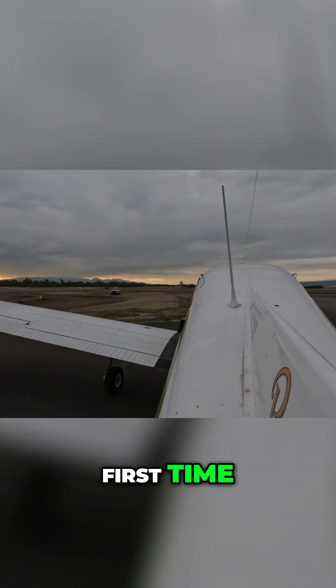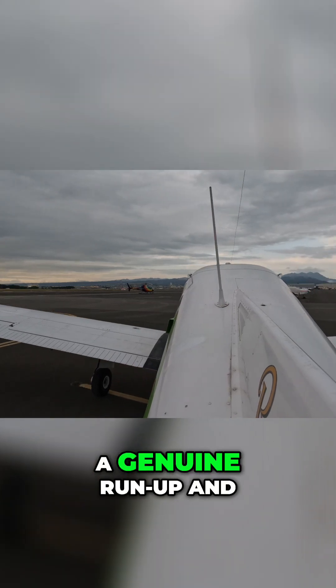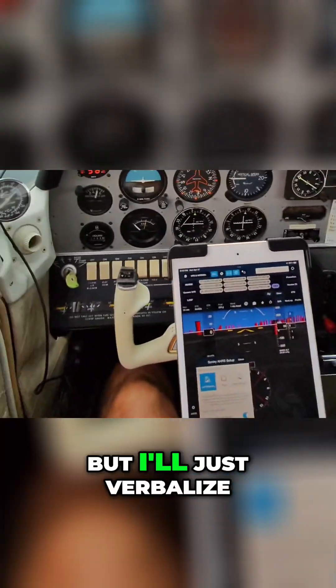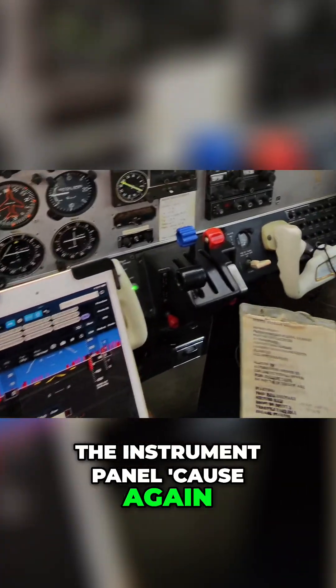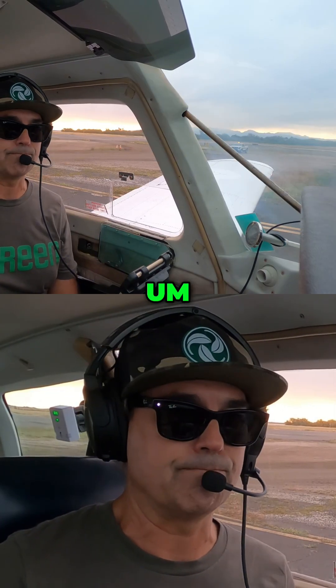Any time you're going to take the airplane out for the first time of the day — the first flight of the day — you always do a genuine run-up and check everything. We're looking for a lot of different things. I'll use the checklist, but I'll just verbalize it as I look through the instrument panel.